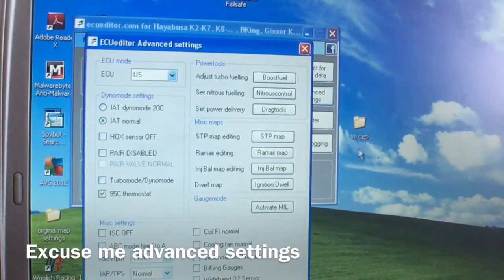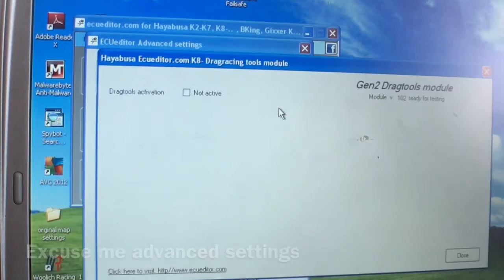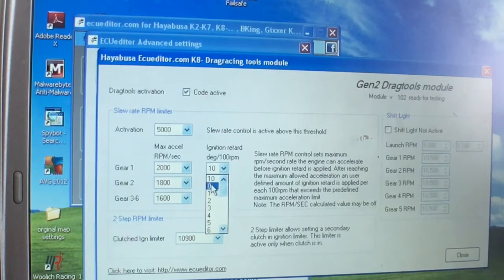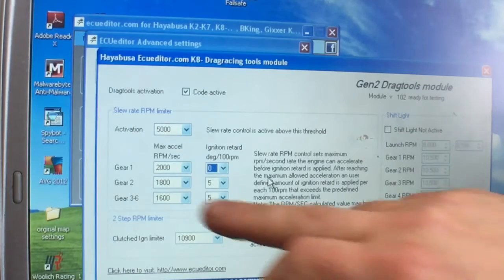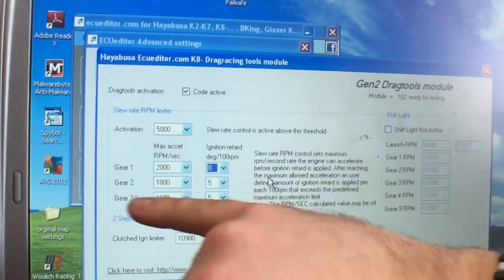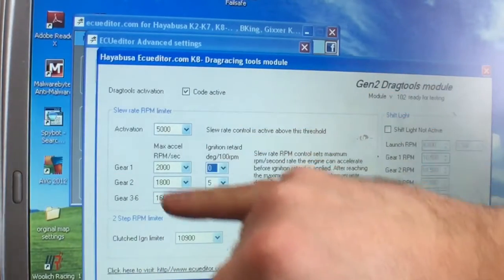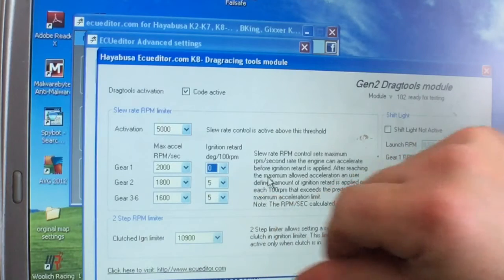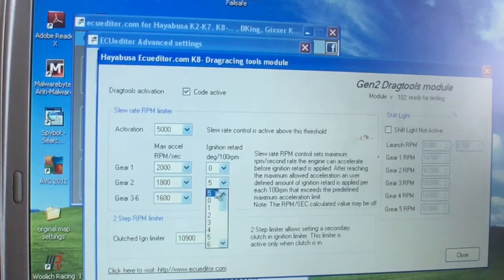I'm going to open up advanced fueling, go to drag tools, and activate. This is going to be for the two-step. When you activate the two-step, there's a traction control section here. It's relatively untested and it's not good to use with turbo applications because it starts pulling timing based on wheel slip. You don't want to be doing that in a turbo setup, so I always set this to zero — so it's not pulling any timing — and then set it at the max RPM.